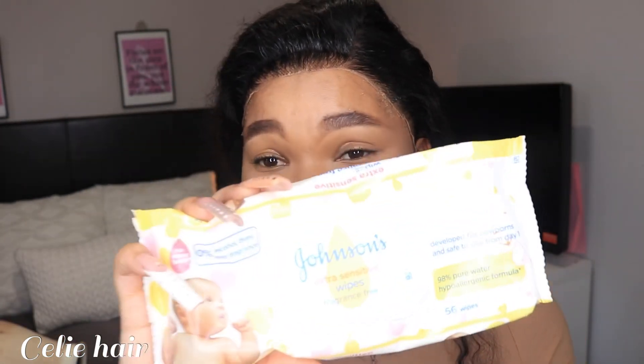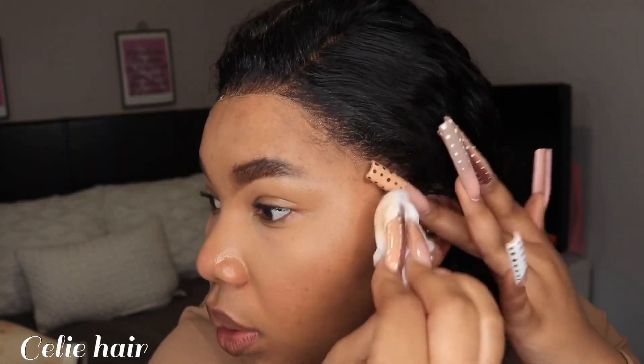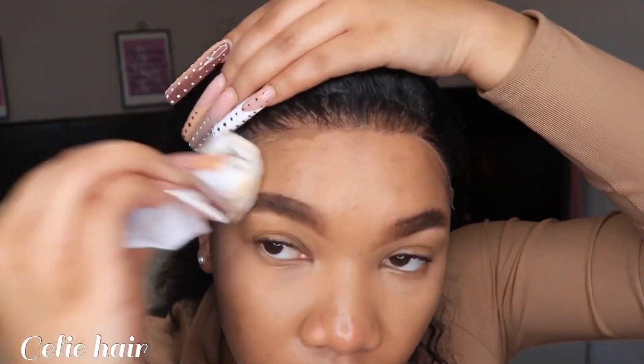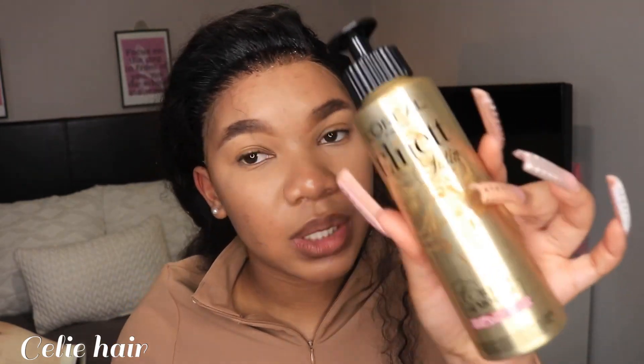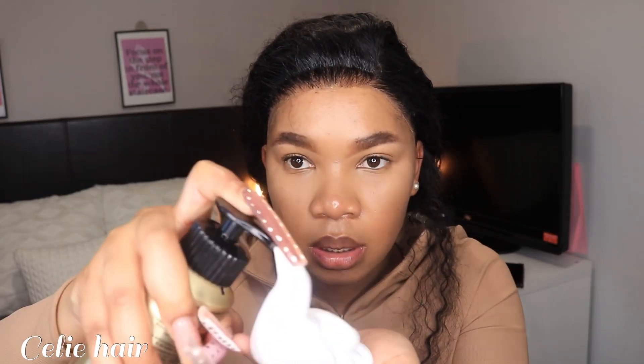Do you see, guys? Yes, it's giving! Let me just cut the lace and come back. If you'd like to see a tutorial on how I cut the lace, almost all my hair videos show that, so please go watch them. Now that the lace is gone, I still have glue on my face so I'm just gonna clean that up using wipes and rubbing alcohol.